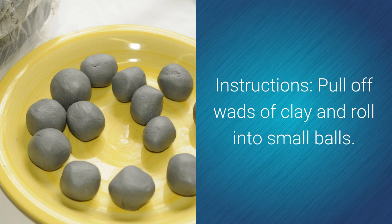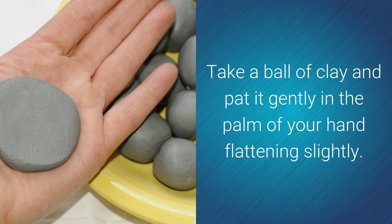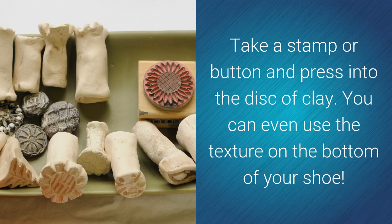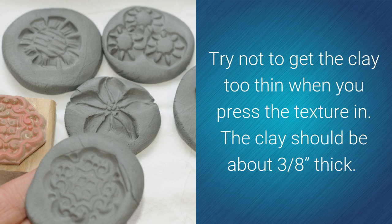Instructions: Pull off wads of clay and roll into small balls. Take the paper towel and drape it over the plastic bowl so the clay will not stick. Take a ball of clay and pat it gently in the palm of your hand, flattening it slightly. Take a stamp or button and press into the disc of clay — you can even use the texture on the bottom of your shoe. You might need to dust the stamp with cornstarch to avoid sticking. Try not to get the clay too thin; it should be about three-eighths of an inch thick.